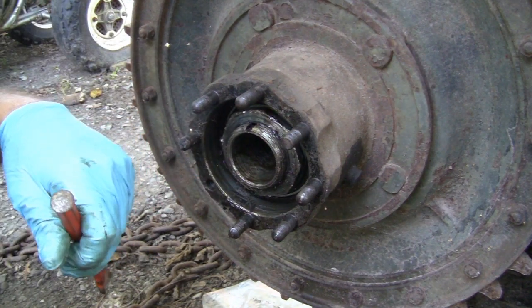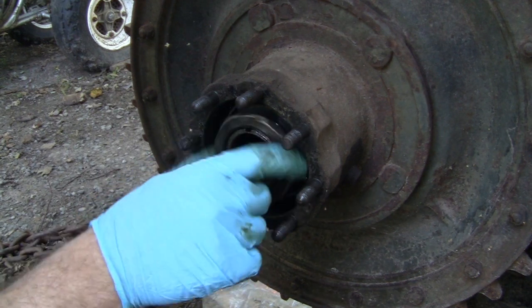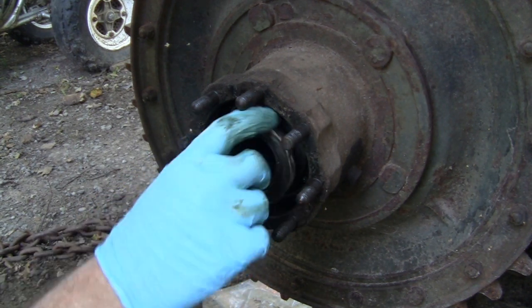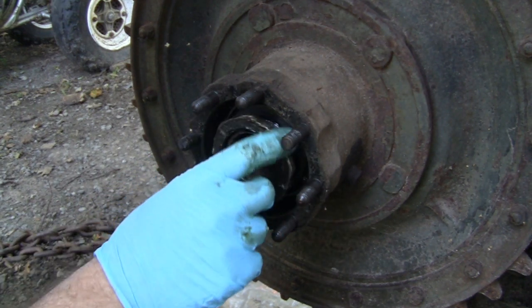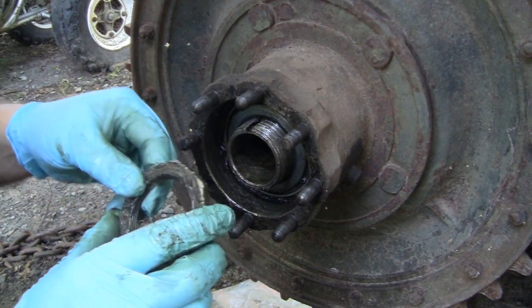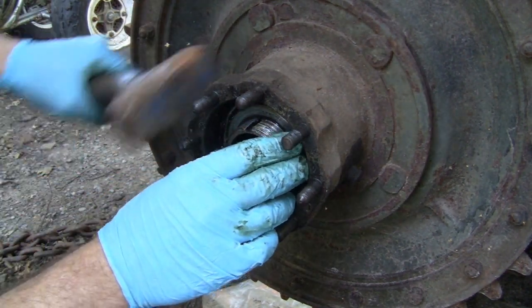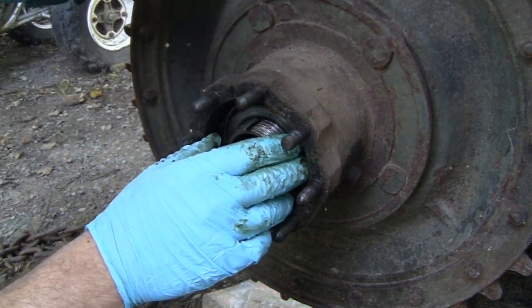Anyway, let's get that off. All right, it'll be a lot easier with the proper socket, but you can see over the years someone's already been in there. I don't know when - it could have been from World War II, it could have been from someone working on it, but this hub shouldn't be that tight. That's all I've got to say.